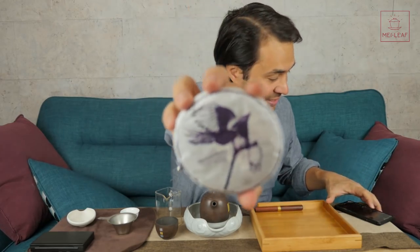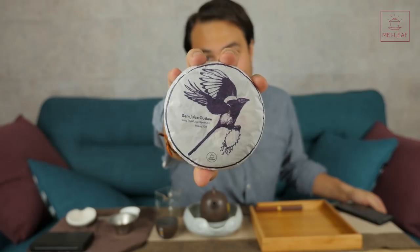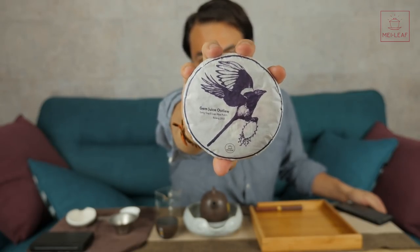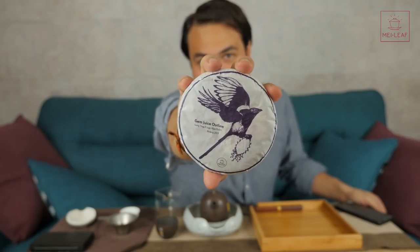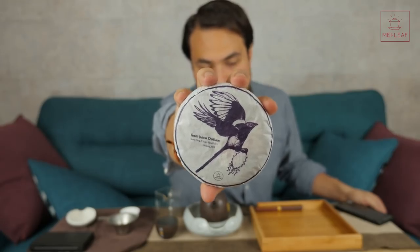This is Gem Juice Outlaw. Take a look at the cover — as always, designed by Celine. I know that some of these pictures have been leaked already, but finally I can announce it officially. One of the most unique teas that we've tasted this year, Gem Juice Outlaw, a cooked Puerh tea.